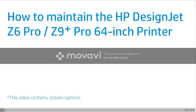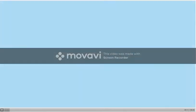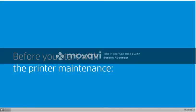How to maintain the HP DesignJet Z6 Pro and Z9 Plus Pro 64-inch printer. Before you start, HP recommends that you wear gloves when handling ink supplies.